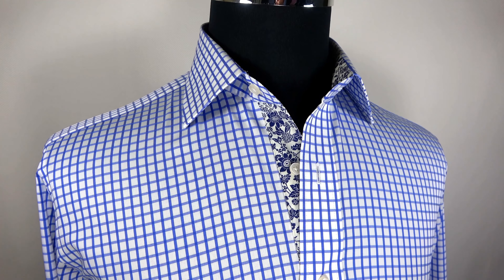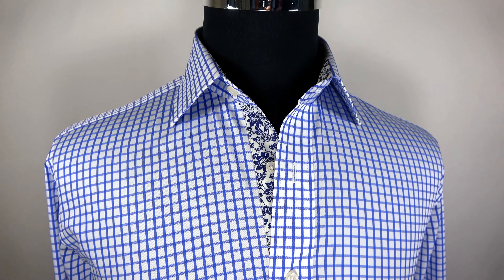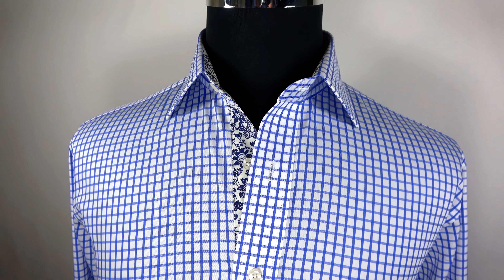The quality of a dress shirt comes down to its craftsmanship. We always pay attention to fine details such as symmetrical collars, split yokes, matching patterns, seams, buttons, and clean stitching.